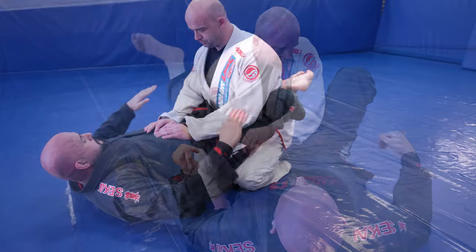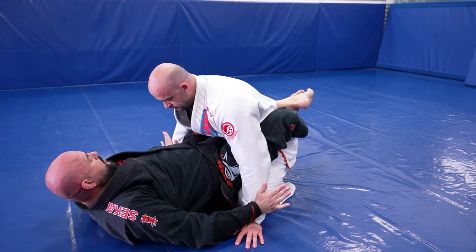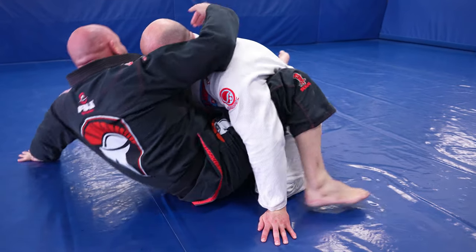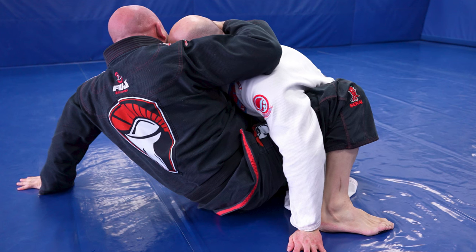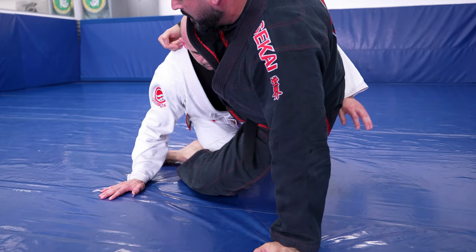Just as before, we remove the hands from the body, but now instead of going over the head, we use a collar tie type of grip with the right hand and hook behind their neck. Look at the right foot — it's loaded. We bump the hip and throw them out to the side, making them post their hand.